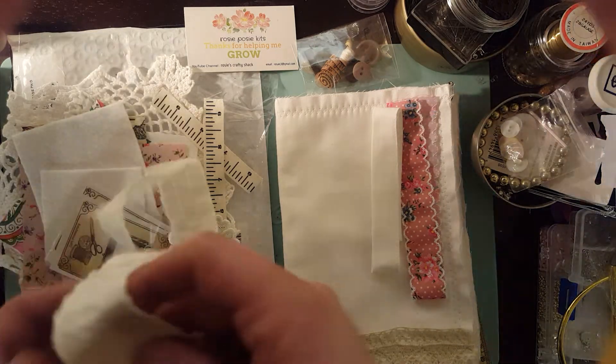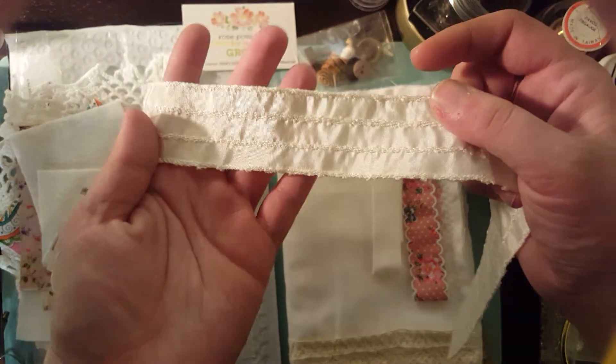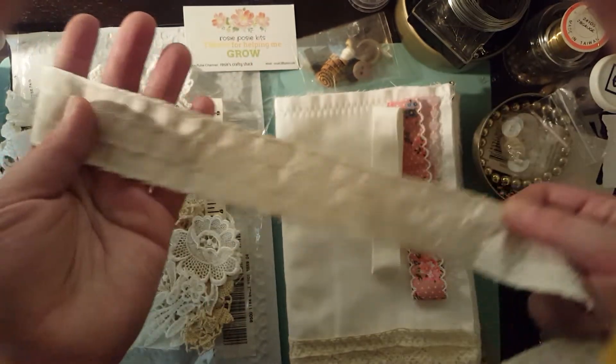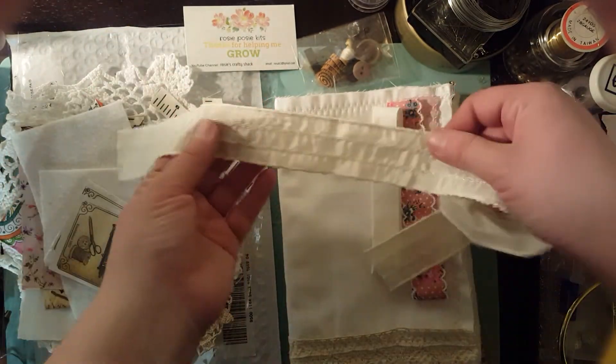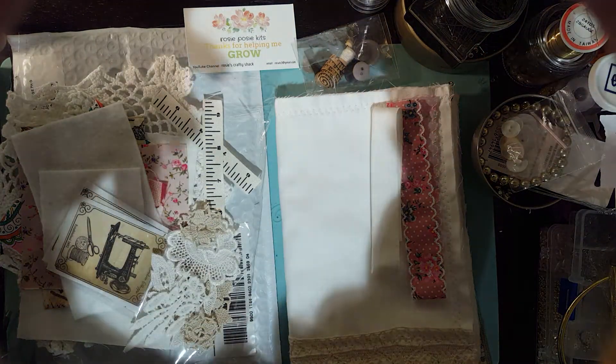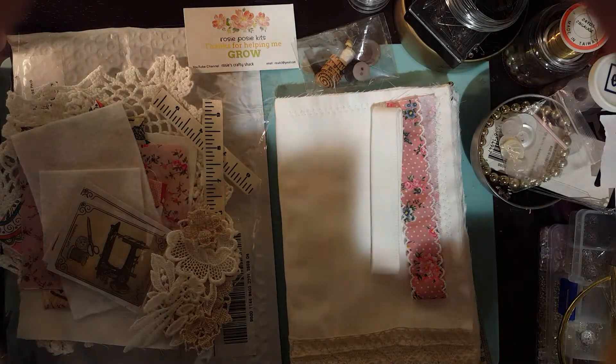You also get this beautiful trim. I just love this — it's completely gorgeous, so shiny. It's a really beautiful piece of trim. I'm really excited to work with this.